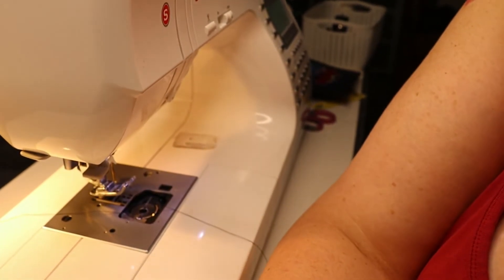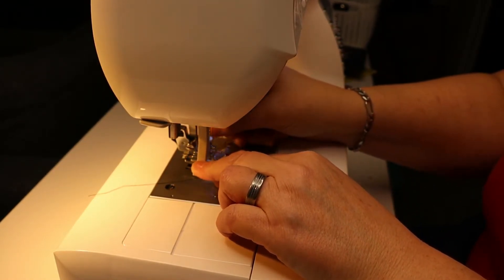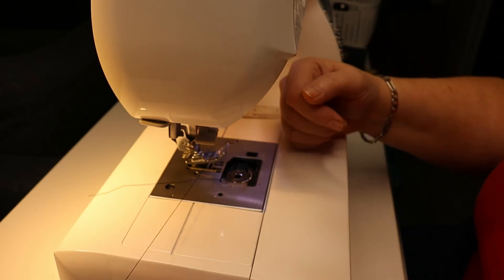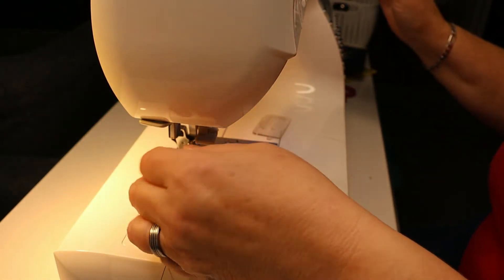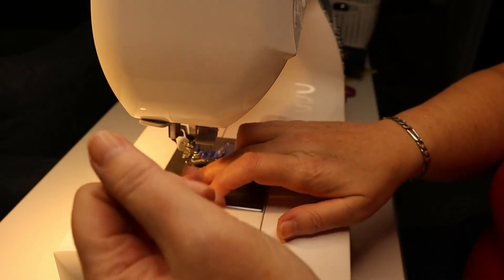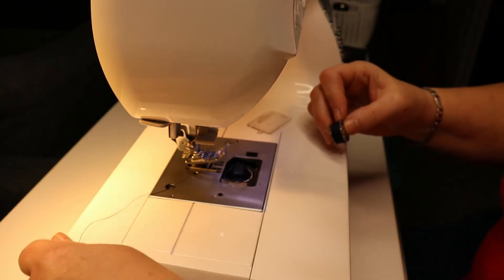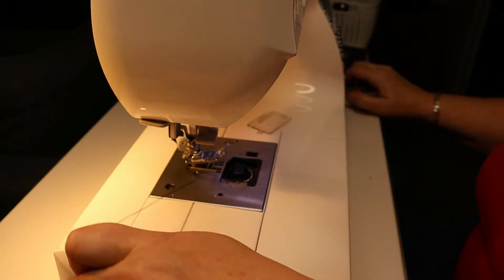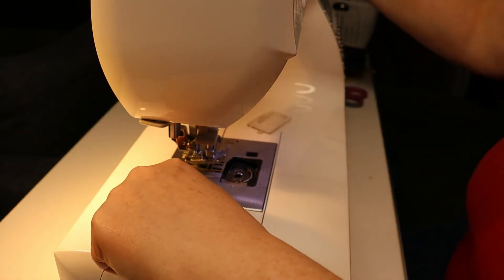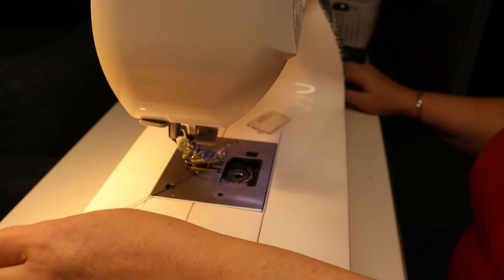If you miss the little thread holder down here, or if you've managed to get distracted and thread your needle back-to-front, that's going to be a problem. See — look, this just shifted. It's not where it's supposed to be, and that was all my fault because I got distracted. Sometimes that's all it takes. So that's three ways it can happen.